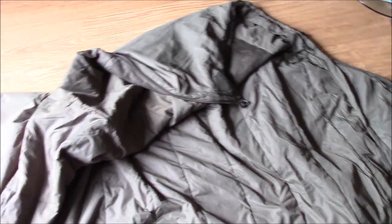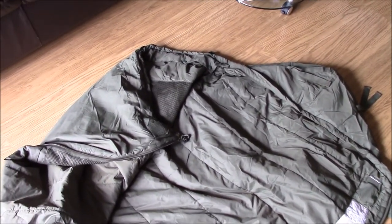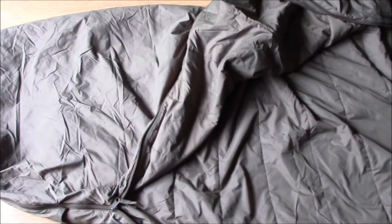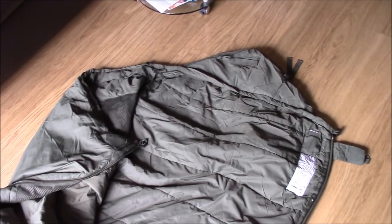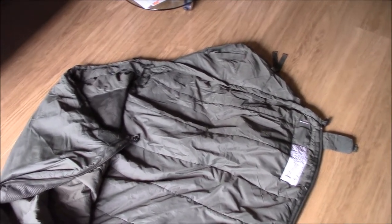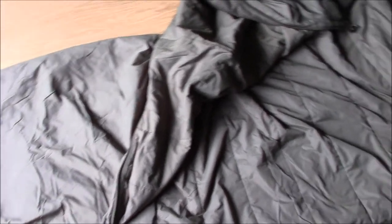Basically why I bought this bag is for hammock camping in the summer in conjunction with an under blanket, and also to complete the set of the modular sleep system that I've already got. I've already got the Gore-Tex bivy bag, the poly cotton liner, and the medium sized bag which is rated down to about minus 15. With the addition of this bag inside it takes you down to minus 30.